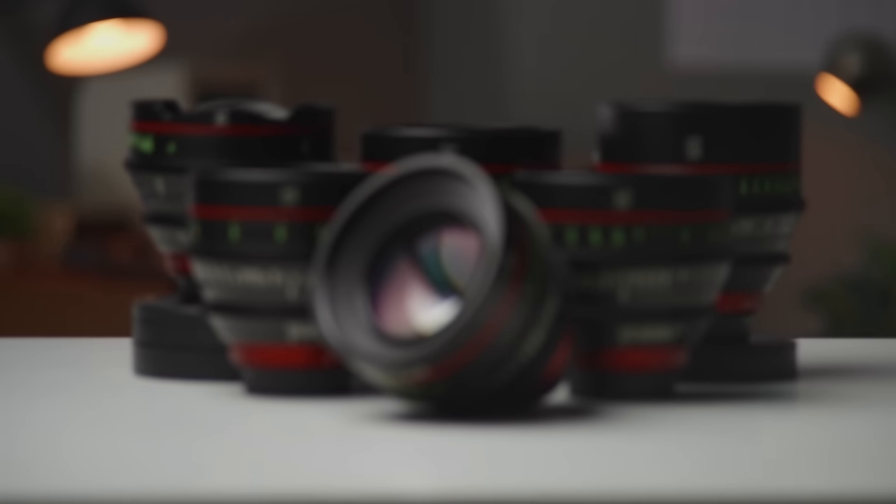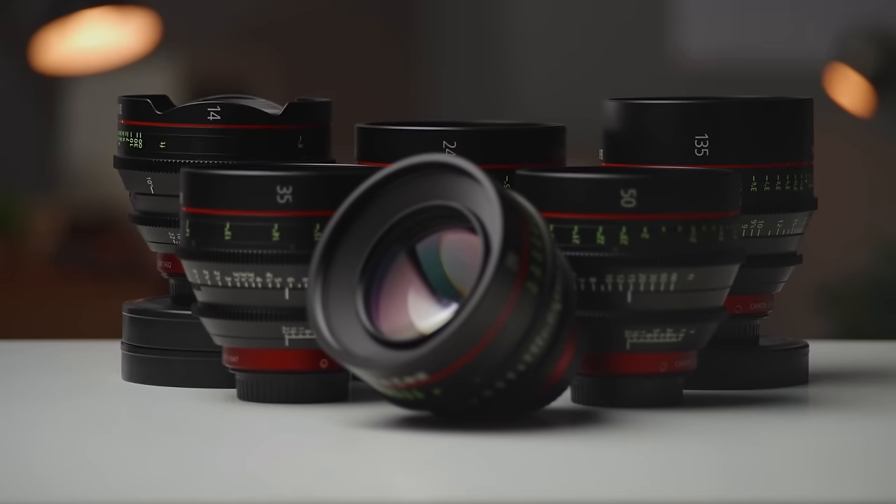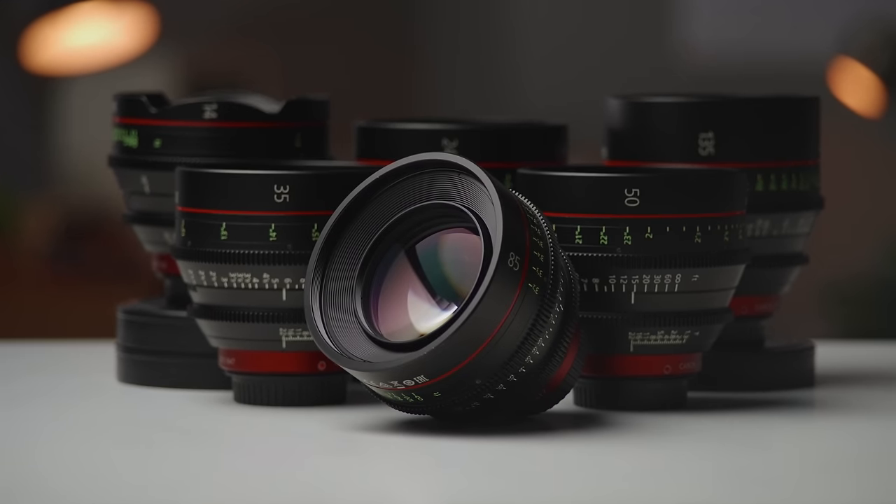On the Canon side we're looking at the 24, 35, 50, 85, and 135. There are other focal lengths available and a whole bunch of zooms from Canon, but these are the lenses I figured would be good to compare against the Mikey since they're similar in focal length.